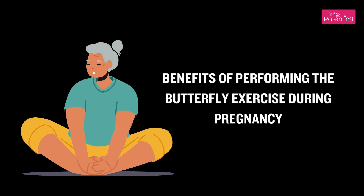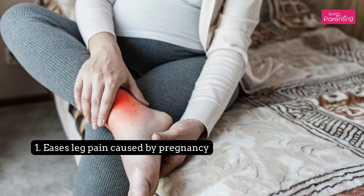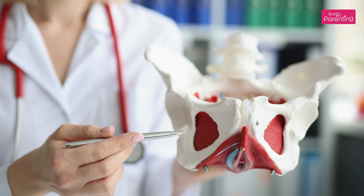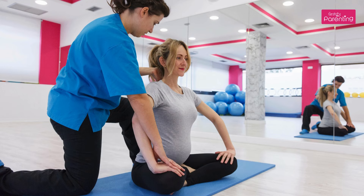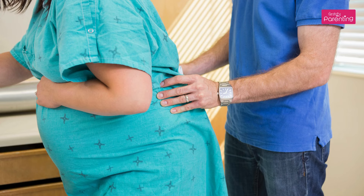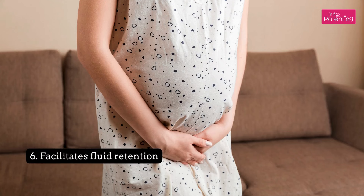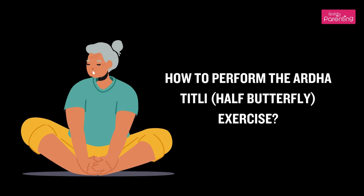Benefits of Performing the Butterfly Exercise During Pregnancy. The following are some of the benefits: it eases leg pain caused by pregnancy; makes standard delivery easy by opening up the pelvic muscles; opens up hips and thighs, thus improving flexibility; aids in enduring labor pain; initiates faster delivery during labor; facilitates fluid retention; and aids digestion.